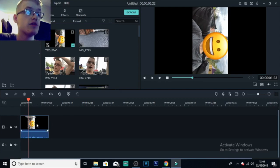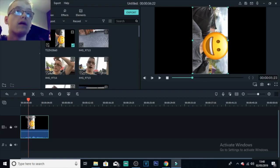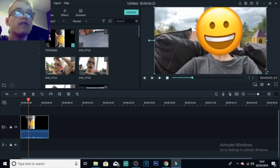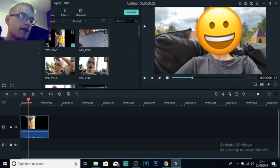Now that this first clip is imported into the timeline at the bottom, you can see it's going to flip the other way around for some reason because it's filmed on my phone. I'm just going to flip this around and make sure it's horizontal, then resize it. When you film videos on your normal camera app on your phone, it should do this automatically. But yeah, now I've got this first clip in the video.